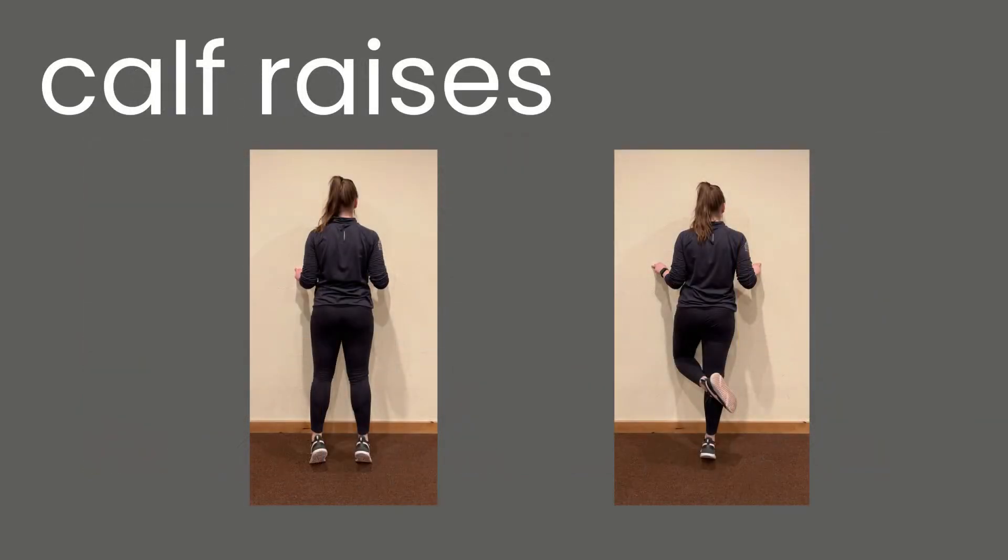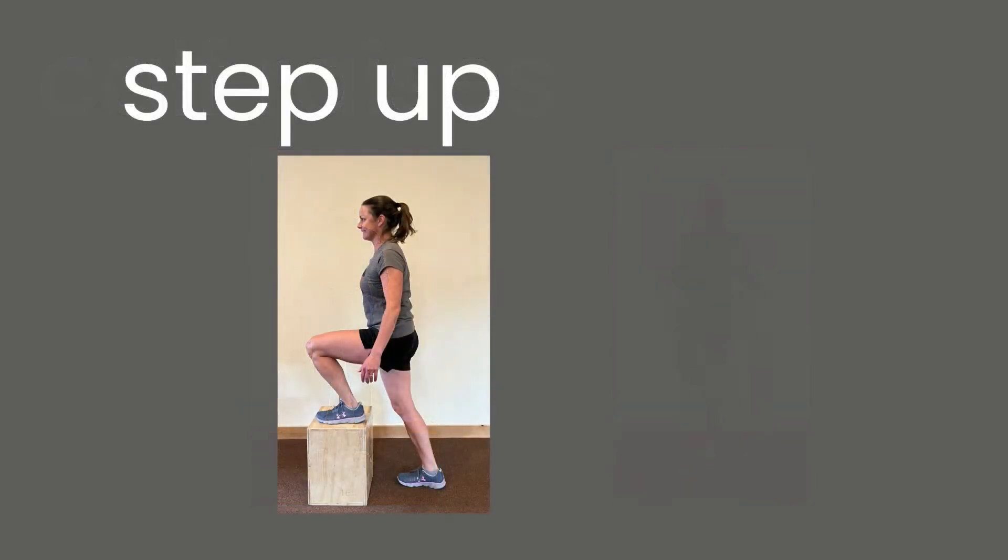In level one, we did double leg calf raises. Let's progress on to single leg if we can — feel free to hold on to something. Calf raises are super connected to reducing tendon issues and also fall risk as we get older.